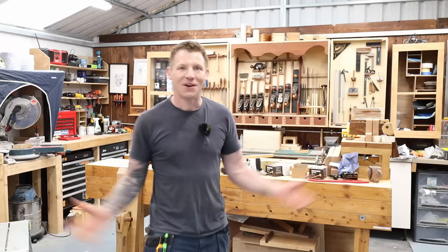Today's video is sponsored by Tradify. What's happening everyone? Welcome back to the workshop. I hope you're all doing well.